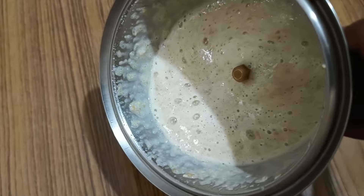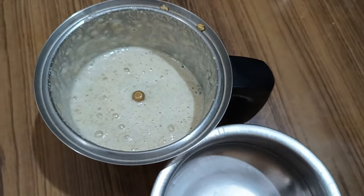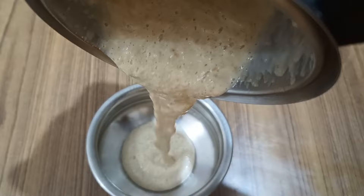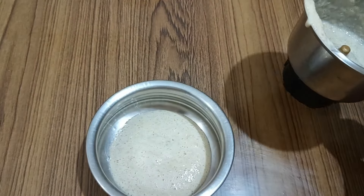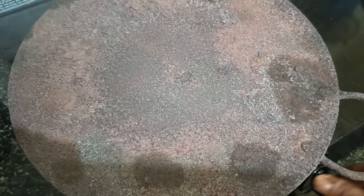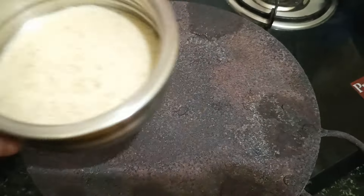The method is simple: grind it and make it into a paste. If you are using a large quantity, you can store this in the refrigerator for a few days, or you can even freeze it. To make this oil, I am taking a thick-bottomed bowl and transferring all the aloe vera and fenugreek paste into it.